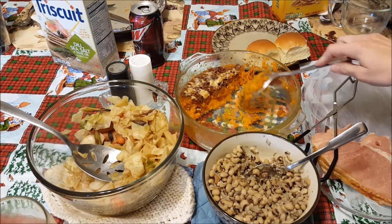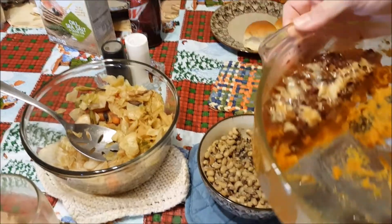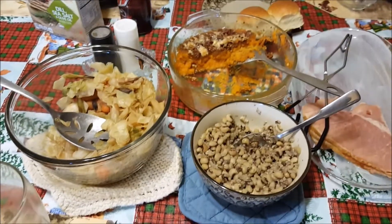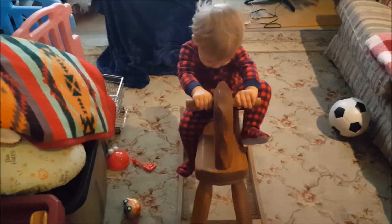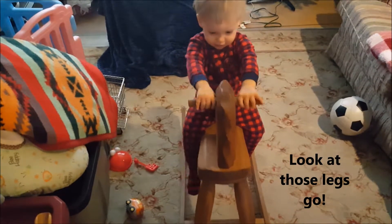Here's a video of the sweet potato dish after we already dug into it — there was a little bit left over, just enough to show you what's left. I think everybody liked it pretty well. Happy New Year!